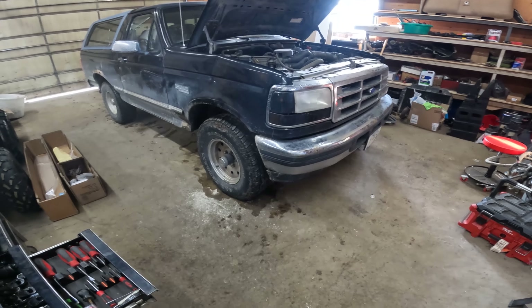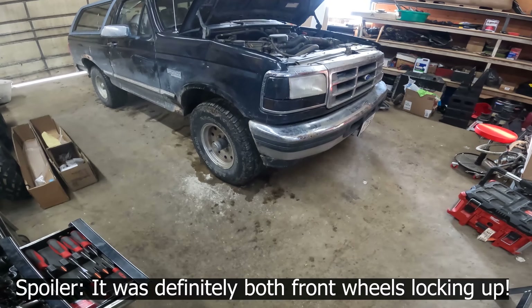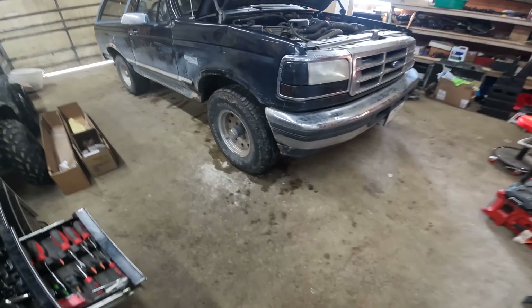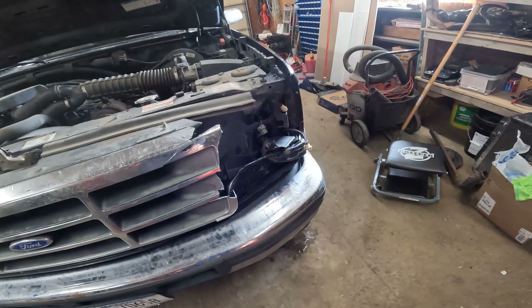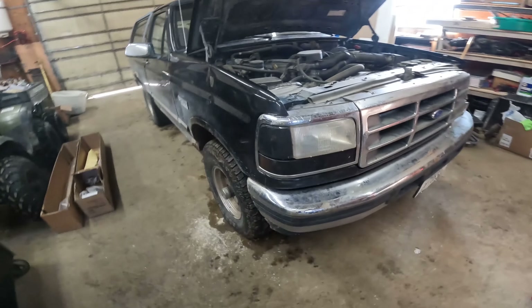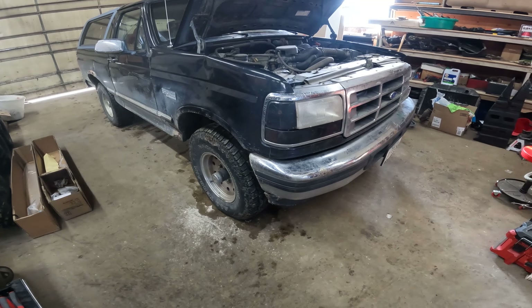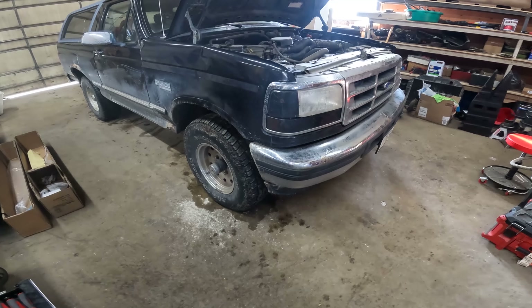The last task on this Bronco is to figure out why the front brakes are locking up. Seems like only one wheel is locking up and it just puts you into a death slide. The customer went into a death slide and slid into another pickup just because that wheel locked up - there's nothing you can do, you're along for the ride. Hopefully we can get that taken care of and get this thing road safe again. Let's get it jacked up, pop the wheels off and see what's going on.